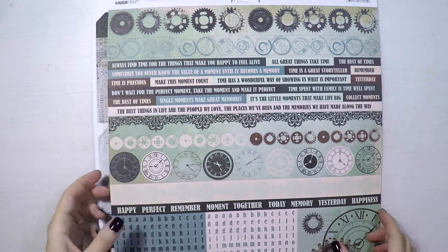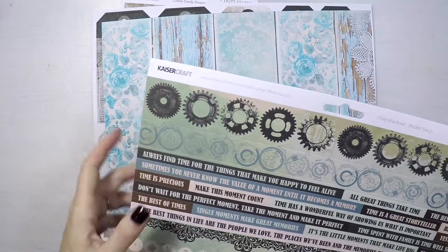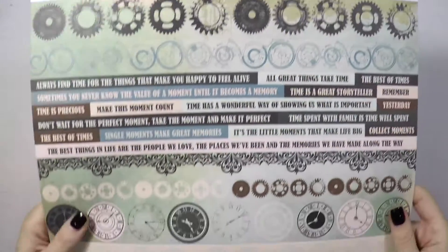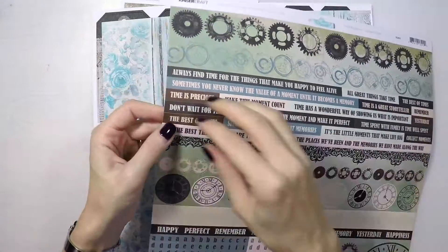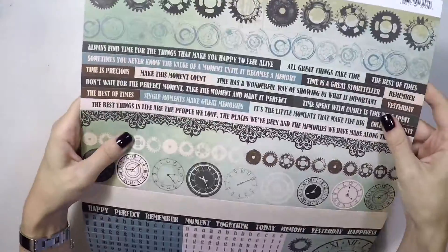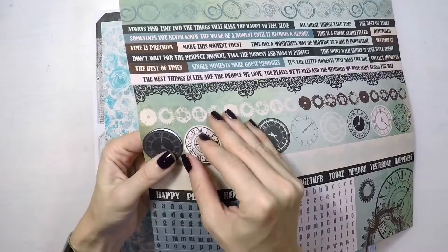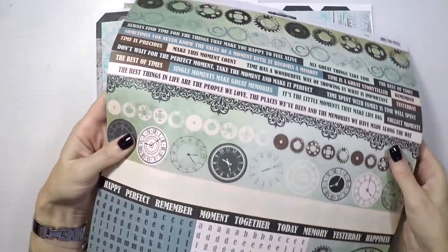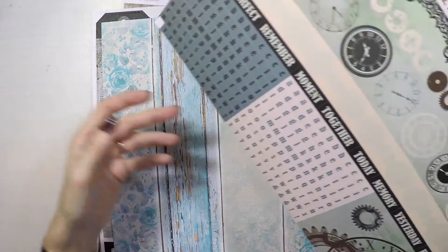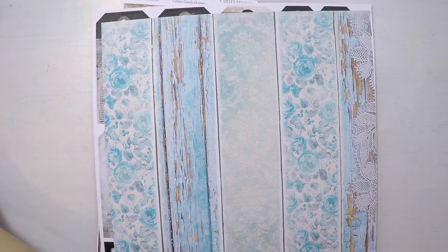And this is again from Kaisercraft — it's a sticker set. I really like buying sticker sets. You can use parts of them. There are lots of sentiments, matching colors, lots of clocks, other items, backgrounds, and alphabet letters. And I love the color scheme — all these nice muted colors.